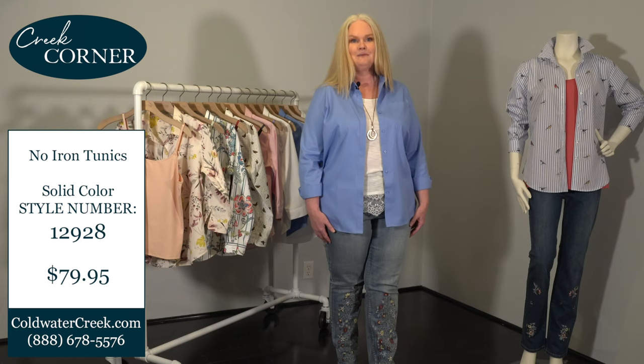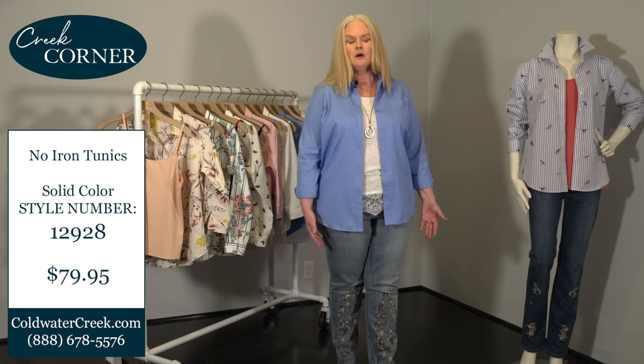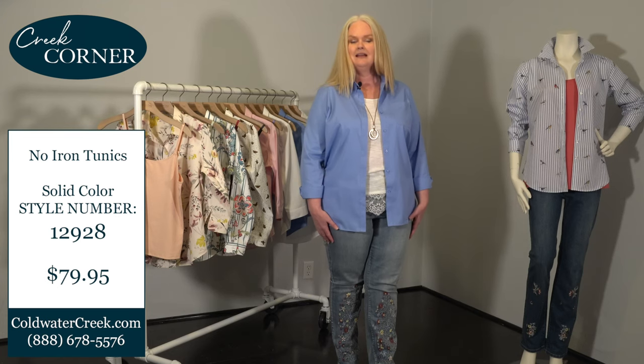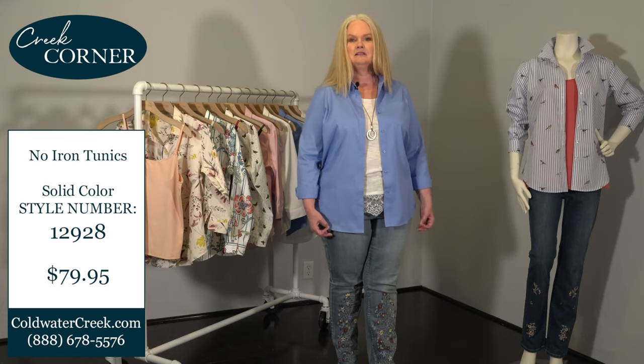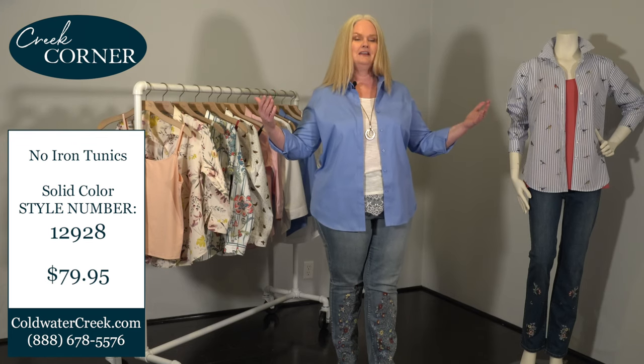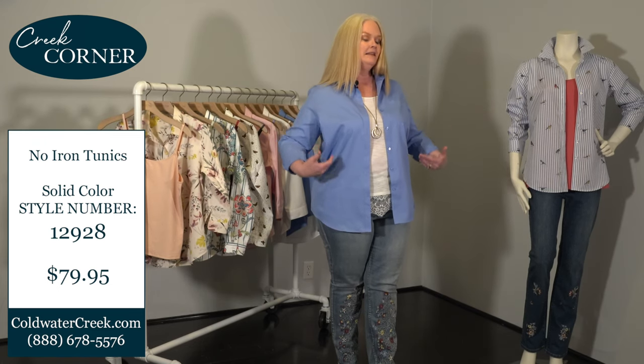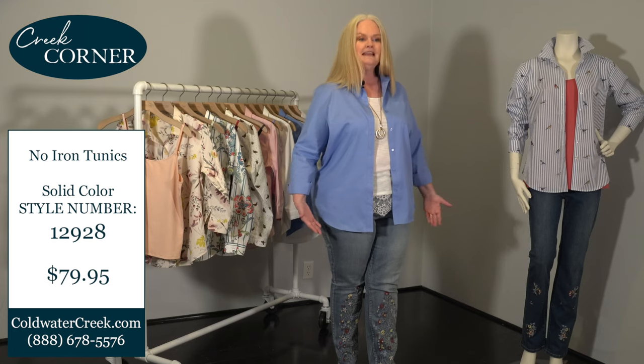If you're traveling to visit your family, to see the grandkids, traveling on vacation, or traveling for work, this is an amazing product. Just fold it up, pull it right out of your suitcase, and you are ready to go.